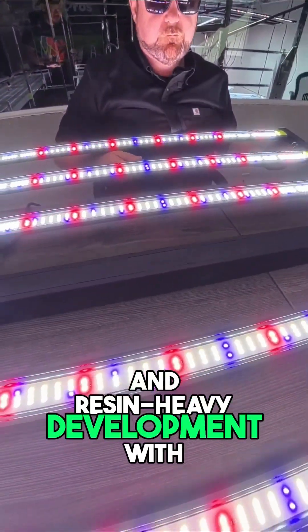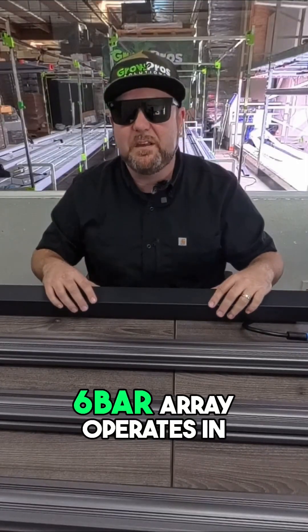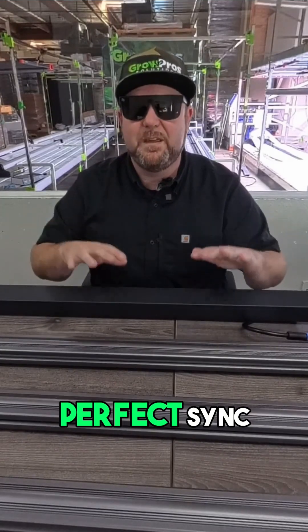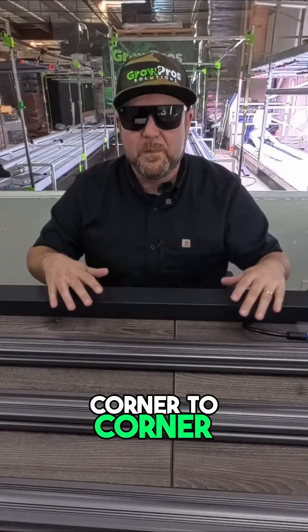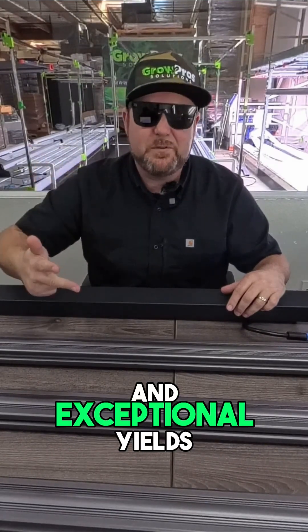Resin-heavy development with spectral uniformity across every inch of the canopy. Each bar in the 6-bar array operates in perfect sync, distributing light evenly from corner to corner. The results? Faster growth, tighter internodal spacing, and exceptional yields.